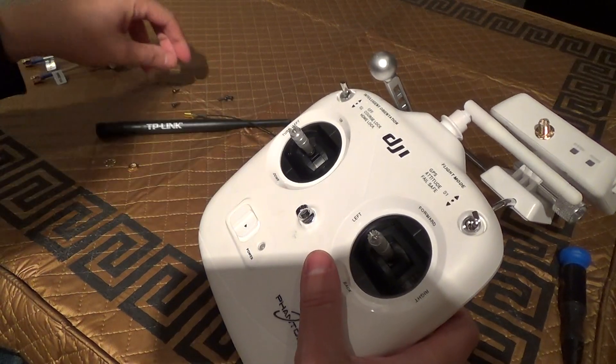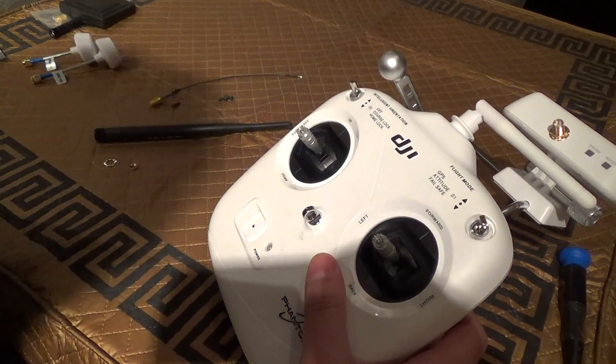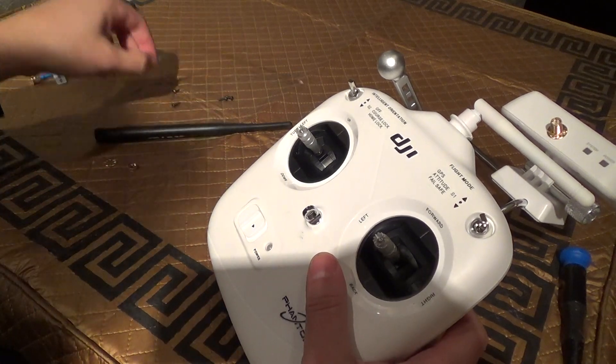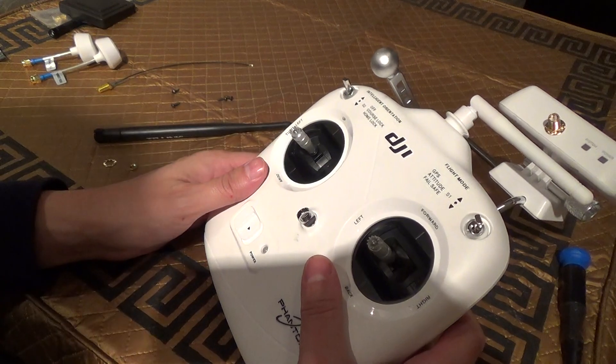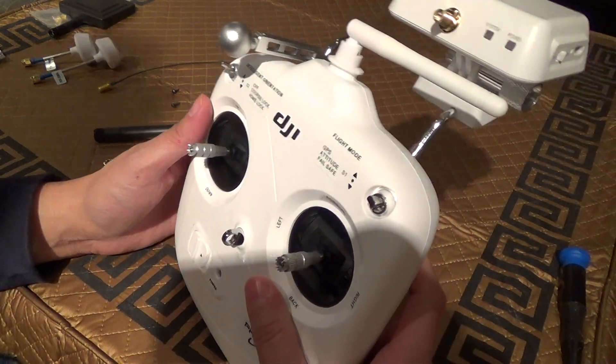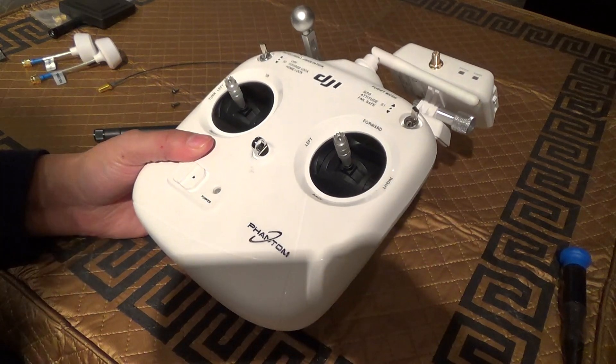When I have a couple of extra cables, I'm going to be doing this mod on this controller. I'm also going to try to modify the Phantom 2 Vision's camera antenna if I can. Please like and subscribe.